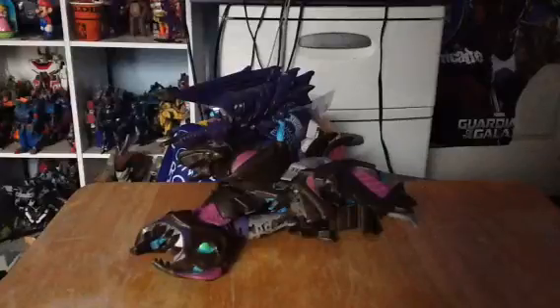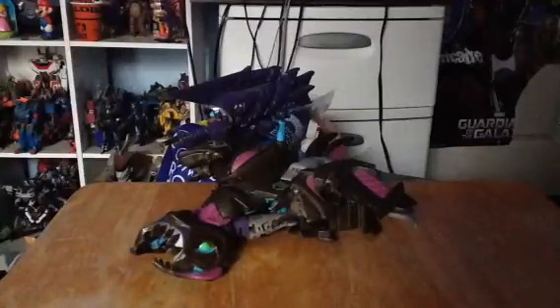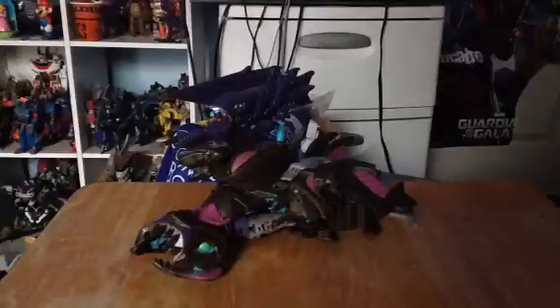This time we look at Transformers Prime Voyager Class Megatron. This is series 3 of the figures line, made by Hasbro from 2013. We continue with the Beast Hunters Predacons, and unfortunately this was the final figure — the final variant for the character.